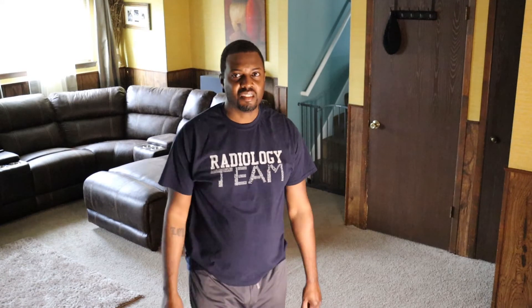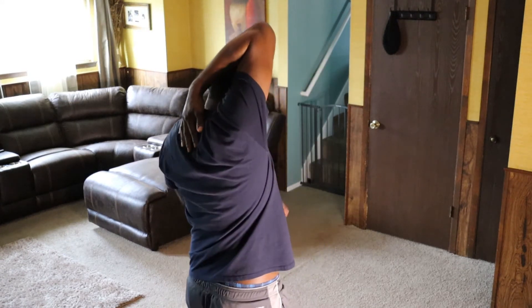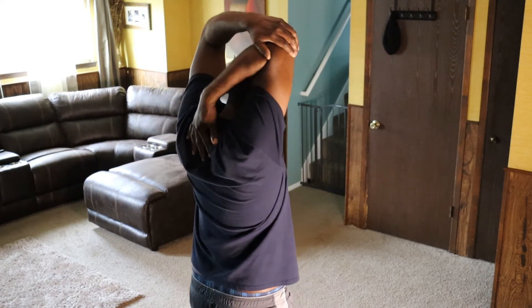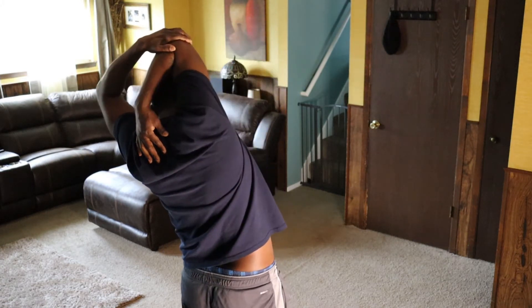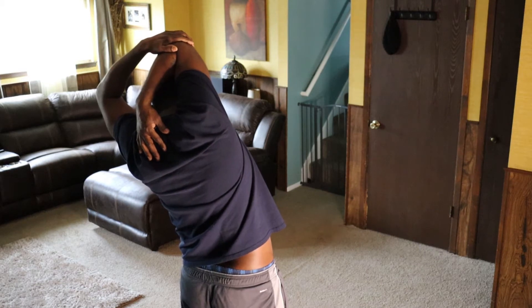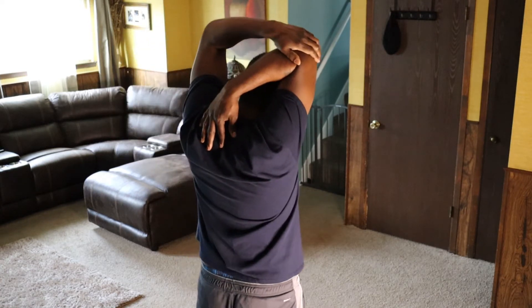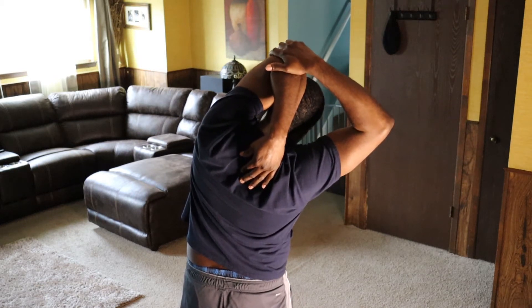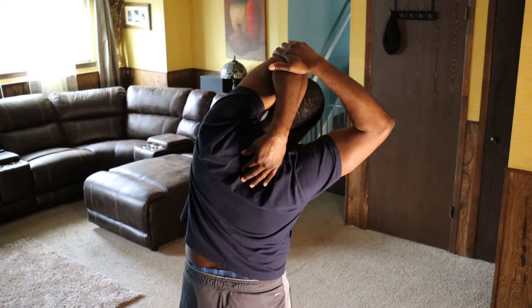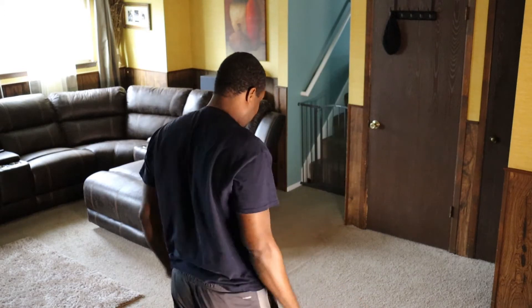Now you should feel that burning a little bit. Put your hand right here on your back, try to keep that triangle, grab on right there and keep this arm out to the side. Lean over — 4, 5, 6, 7, 8, 9, 10. Come back up. Before you bring your arms down — 3, 2, 3, 4, 5, 6, 7, 8, 9, 10 — come all the way back up. You should feel a little bit of burning with that.